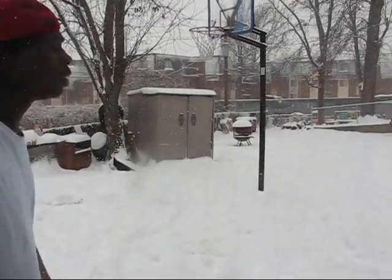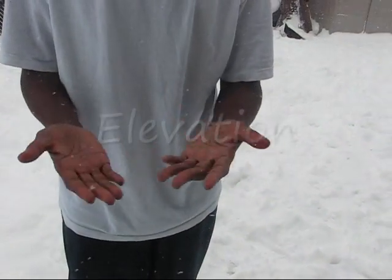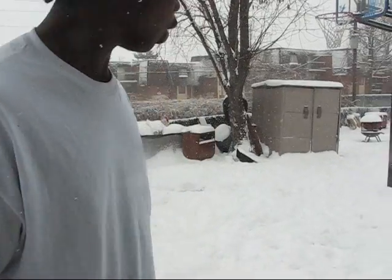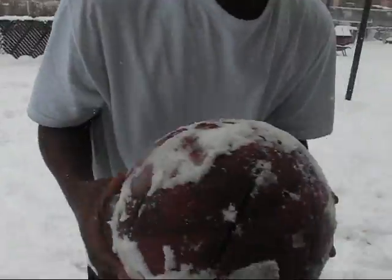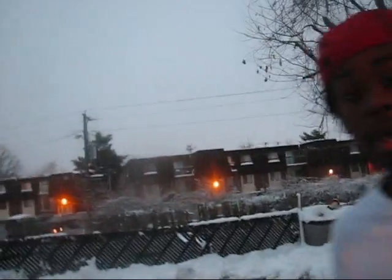First thing we're gonna have to learn is a new word. First it was 'authority,' now you're going to need 'elevation.' So, as you see, I stick out my ball and I'm gonna do what I do best — dunk.